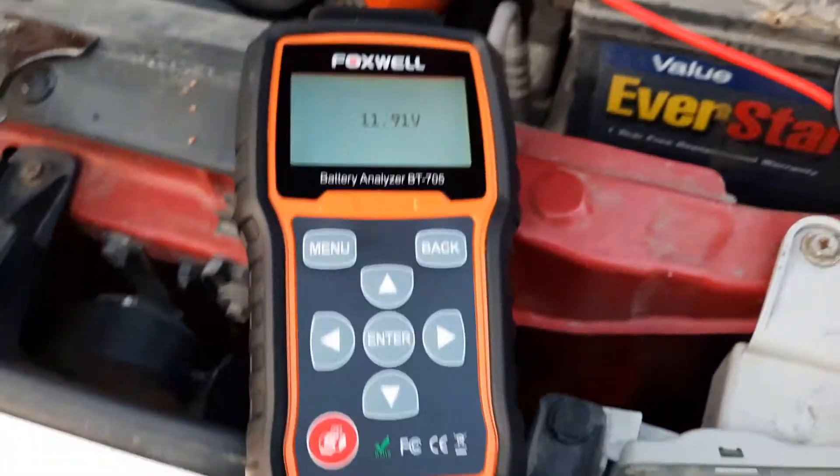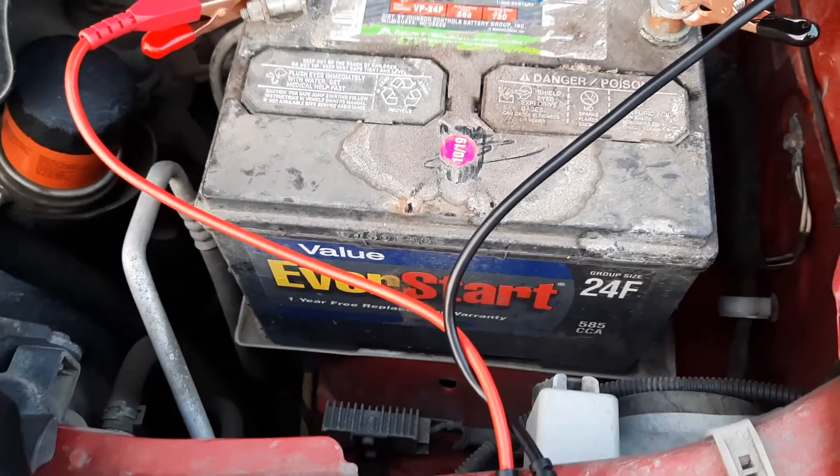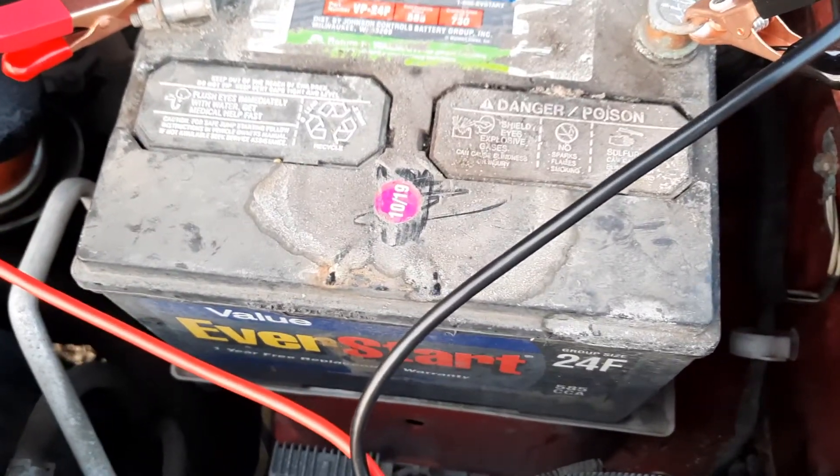Alright, so here I got my battery analyzer that I just got and I wanted to test my alum battery that I made on 10-19.